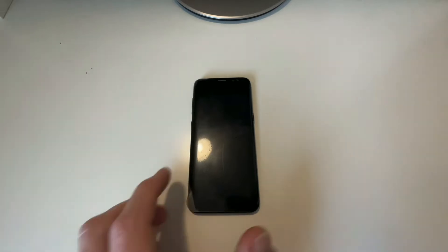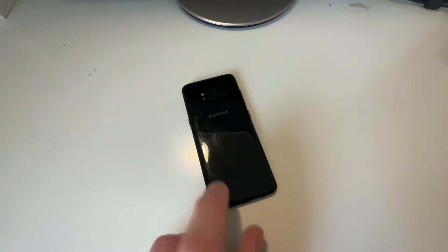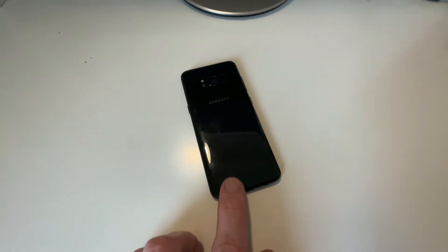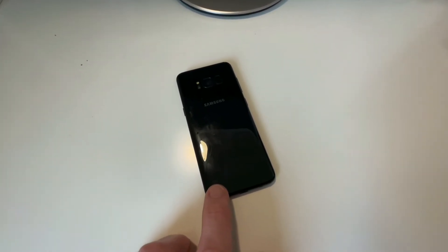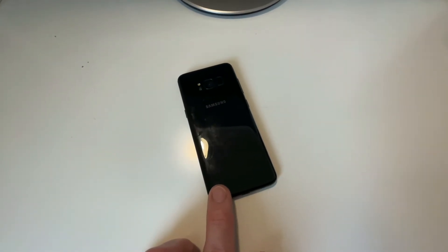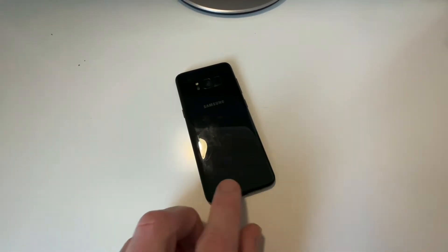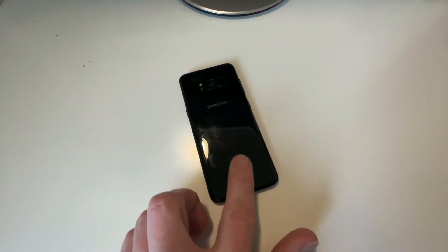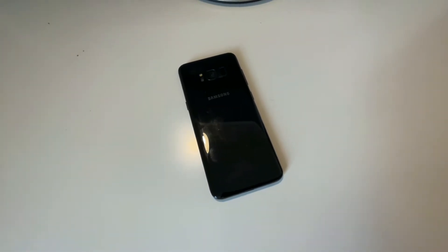Here we have a Samsung Galaxy S8 smartphone, and in this video we're going to try and see if we can get the back cover off in order to do a battery replacement. There are a few options to do this using things like a hairdryer or heat gun, but I have a 3D printer and I want to see if we can use the heated bed to heat it up enough around the edges so we can take the cover off without cracking it.